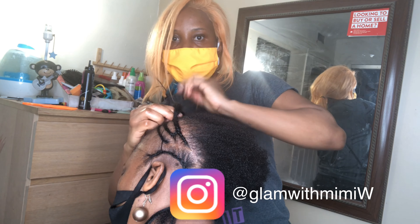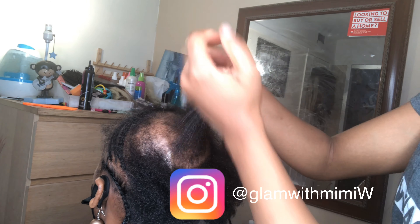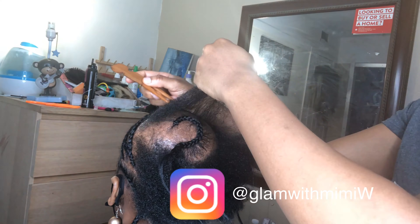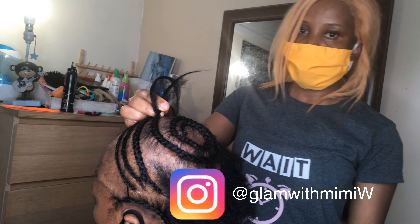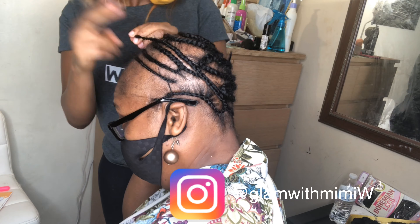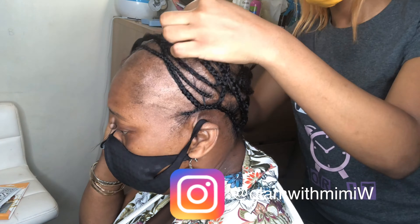I'm just gonna braid down any hair I can find on her scalp in a circular or round pattern. Basically all I'm doing here is just going in circles, adding hair, making each braid longer, and then linking it up to cover up the bald spots as much as I can using the crochet hook. You can see me just tucking the hair underneath one another to cover up the bald spots as much as I can.